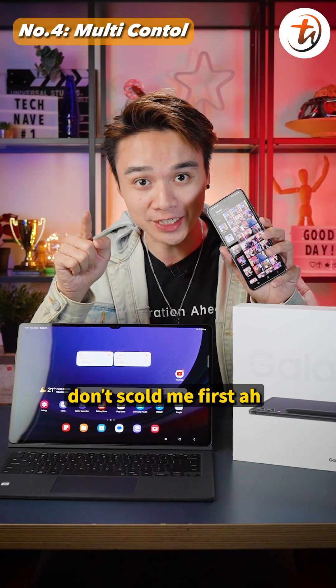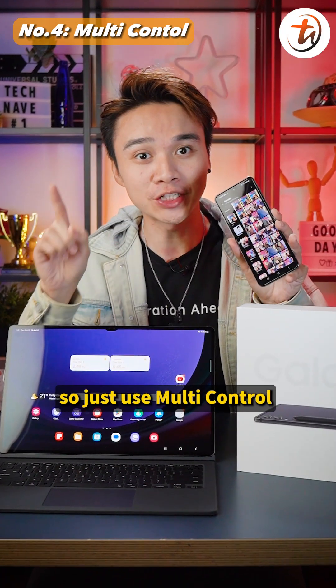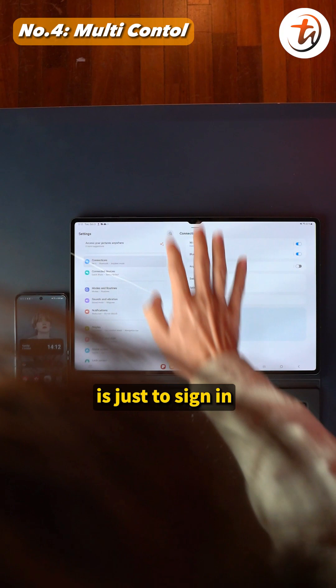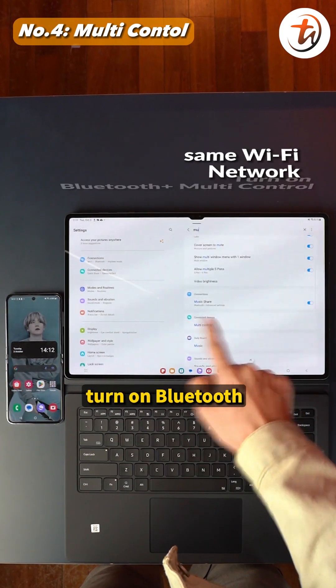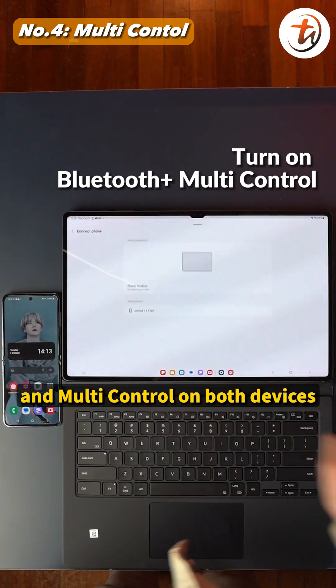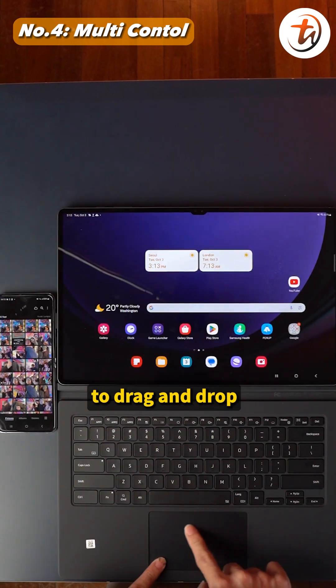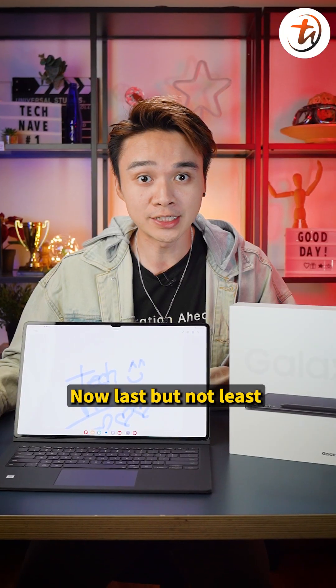Number four: multi-control. I know Quick Share isn't fast enough for bulk transfers, so just use multi-control. All you need to do is sign in to the same Google account, connect to the same Wi-Fi network, and turn on Bluetooth and multi-control on both devices. Then you can instantly use your mouse pad on the tablet to drag and drop multiple files instantly.